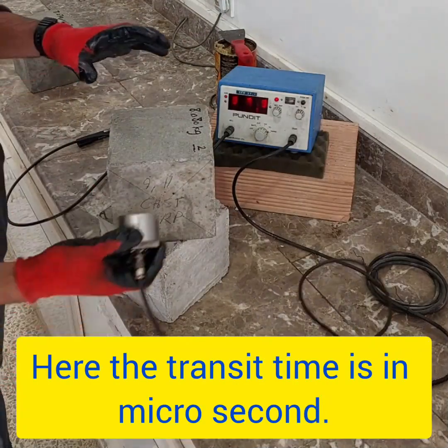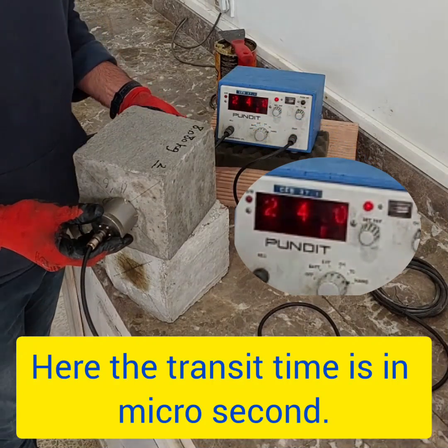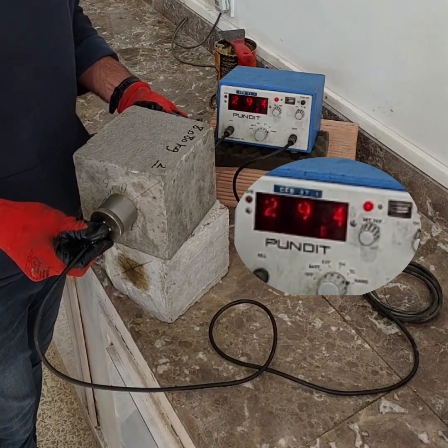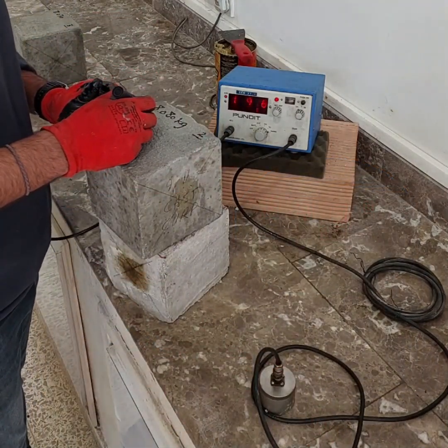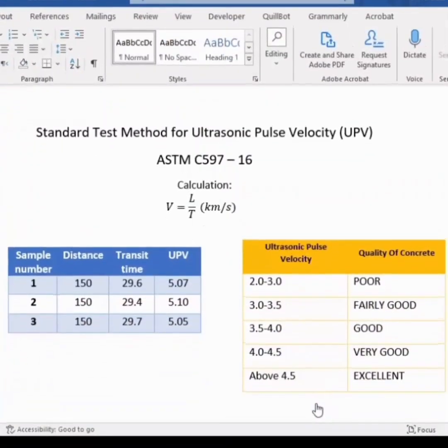The time we see on the monitor is in microseconds, and the distance is in millimeters. To find the velocity, we use the equation V equals L over T, and the unit is kilometers per second. Simply divide the distance by the time you find from the equipment to find the velocity.